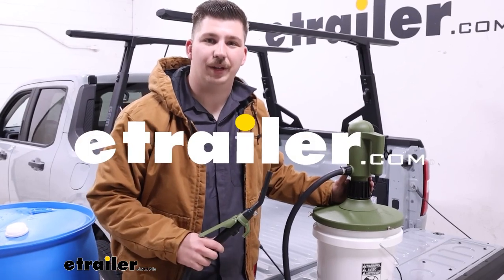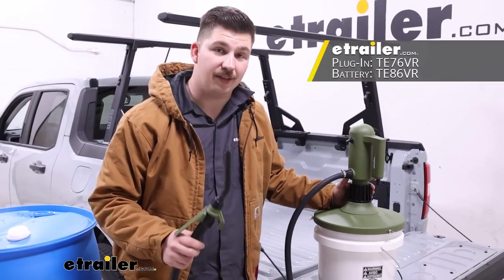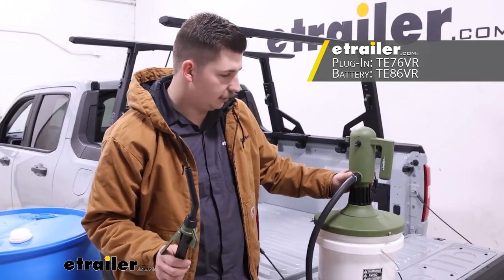Hi everyone, Aiden here with eTrailer. Today we're going to be taking a look at this TerraPump pail pump for five gallon buckets.